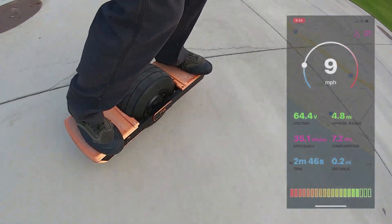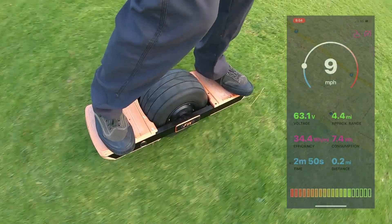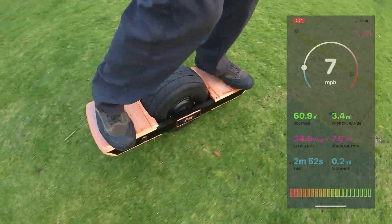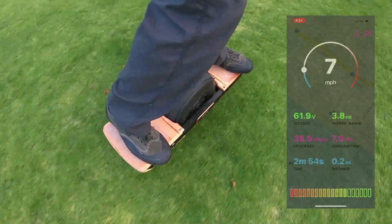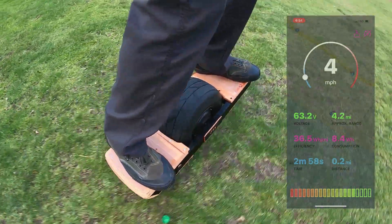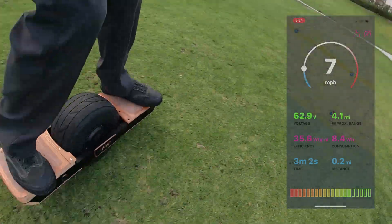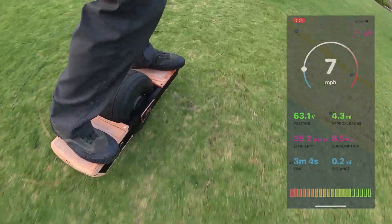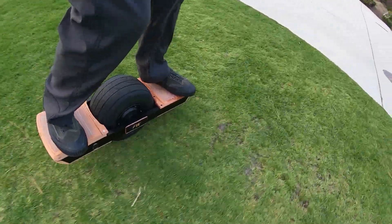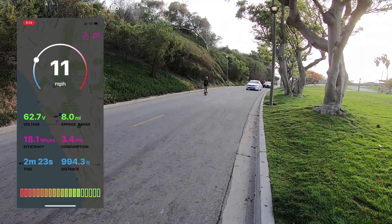Overall I'm really happy with how things turned out. The 16S upgrade was definitely the right move and now I can really get the full potential out of my Funwheel. Maybe in a few weeks I'll be able to actually hit the duty cycle tilt back limit, but for now I think this setup gives me more than I can handle at the moment. Thank you for watching, see you next time.